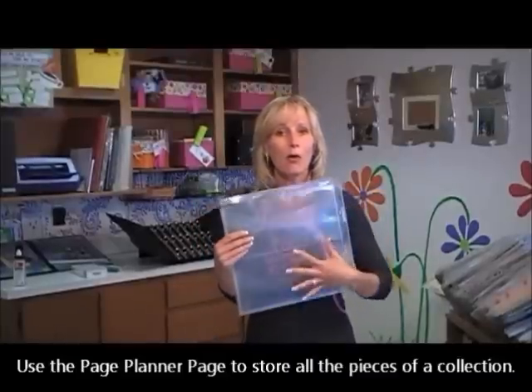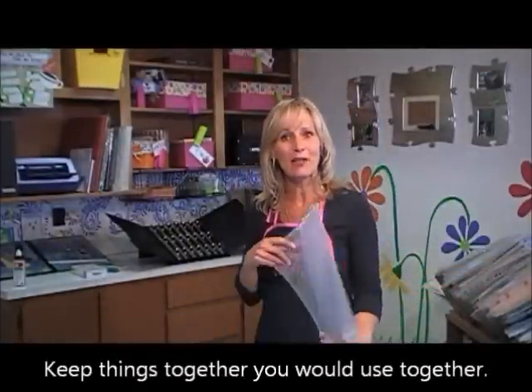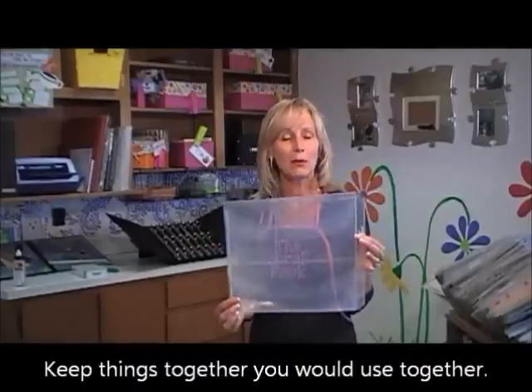When you go to a proper class or even if you're working at home, you can put all the stuff together that you're going to work with and just work right through a project quickly and easily. It also works really well for storing whole groups of product together — the paper, stickers, and all the embellishments from a collection. When you put it on your scrap rack, you're following that rule of keeping things you use together, so you have all the pieces in one pocket: paper, stickers, embellishments, really easy to access and use.